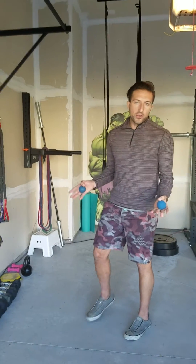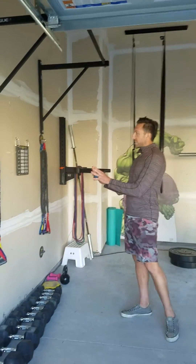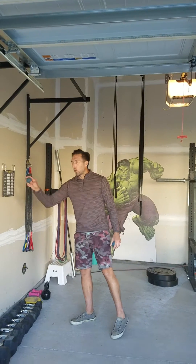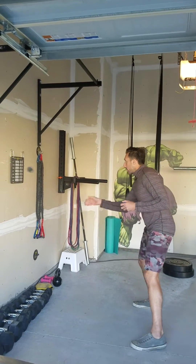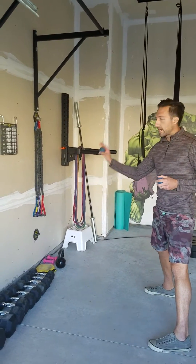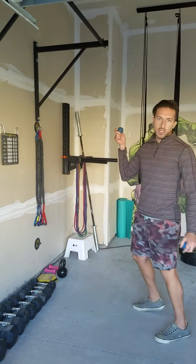Now we're going to go at the wall. I'm going to stand a stick distance away from the wall and find a nice flat surface. My goal is to hit the same spot on the wall so I get a good bounce off that wall. I'm going to do the same drills to the wall, starting with right to right. Throwing underhand and catching overhand so the ball hits the wall and comes up just like a hockey puck.